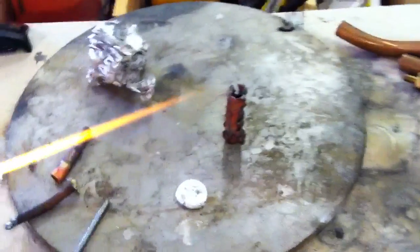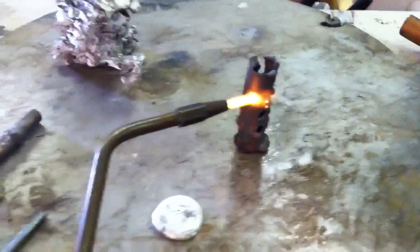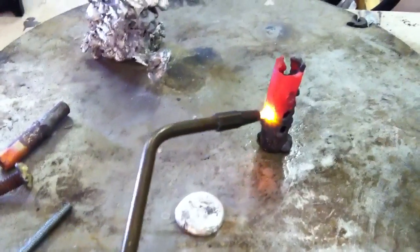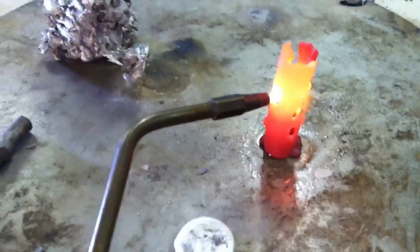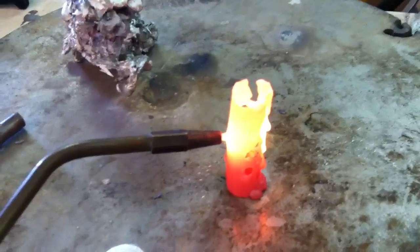This torch burns at above 4000 degrees Fahrenheit. I'll demonstrate on this piece of copper right here. It will only take a few seconds to get it red hot. So there you can see the copper is already red hot. If I hold the torch in one place I could actually burn a hole right through the copper — there it went through. The hole is through and the flame is now coming out of the other side of the pipe.